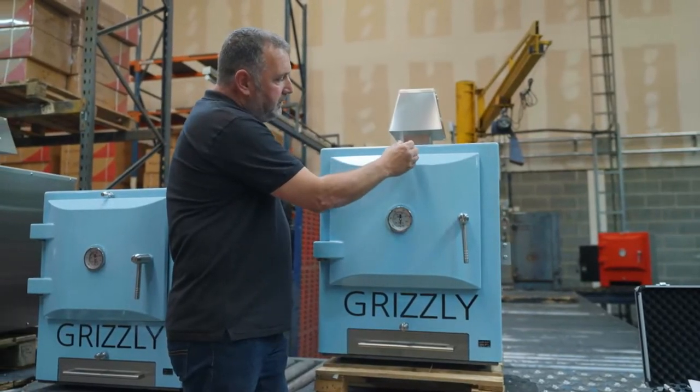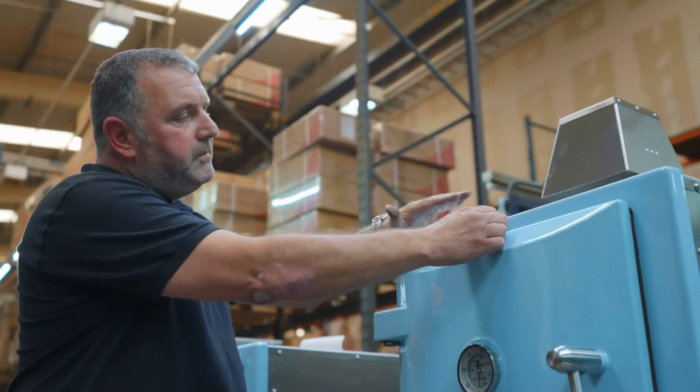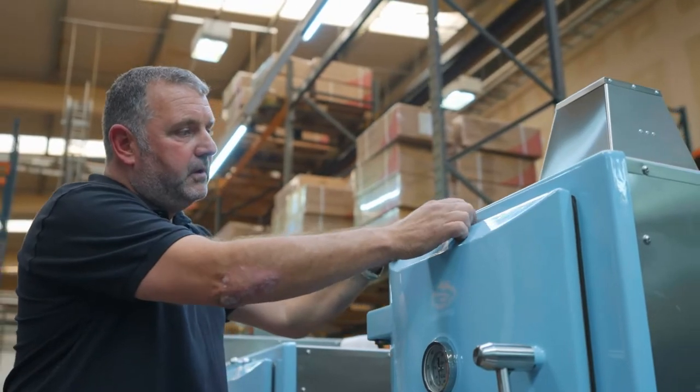At the top here you have a flue damper. The flue damper controls the heat out of the oven — more out means more heat escaping, or we can control keeping the heat inside the oven with the damper.